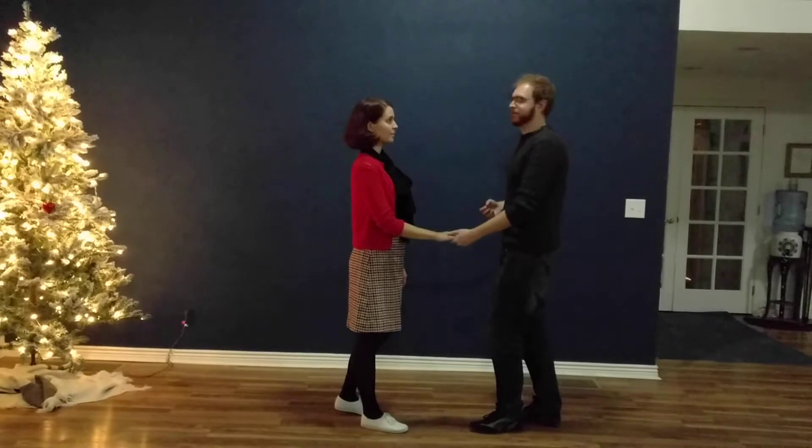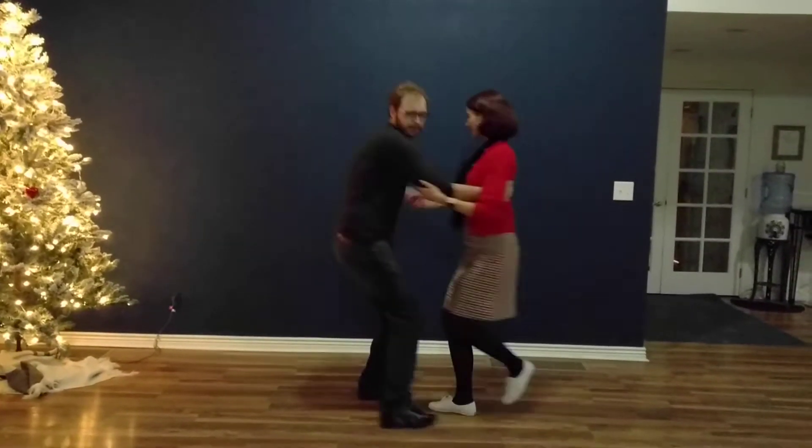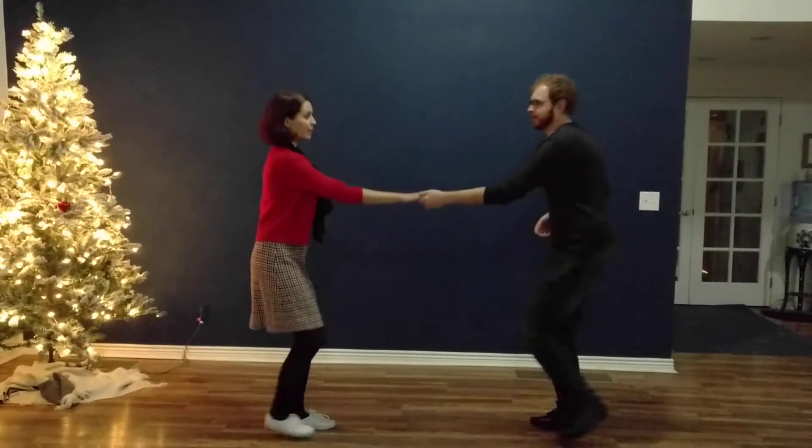We started from the swing out from open — one, two, three, four, five, six, seven, eight — another angle.